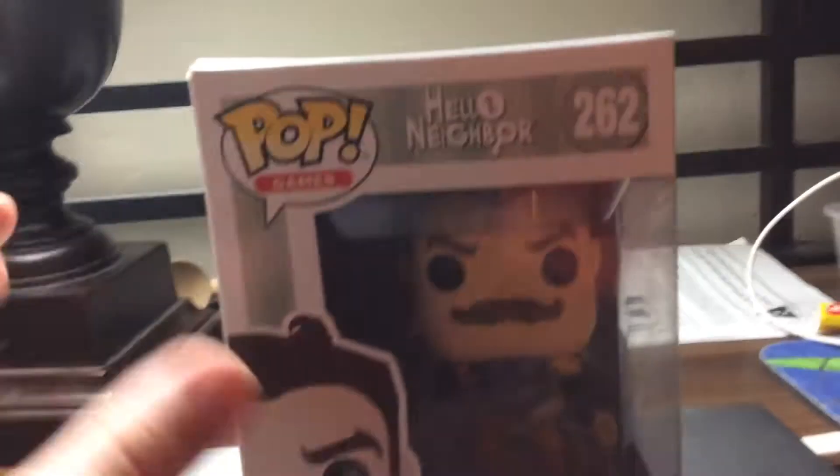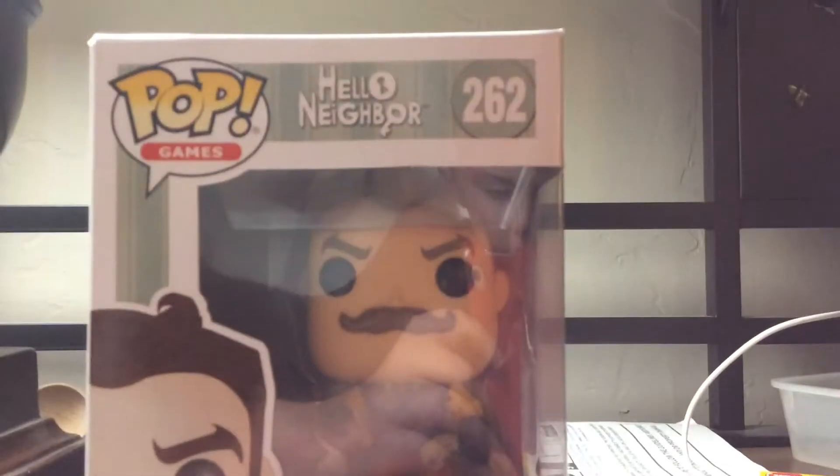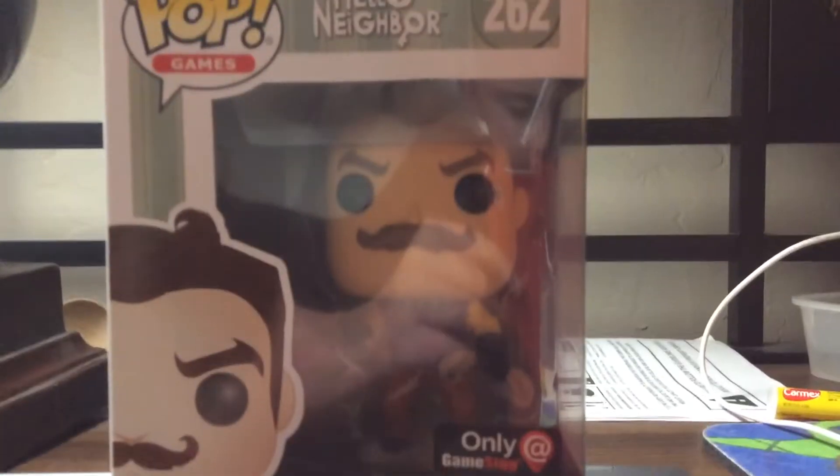Hey guys, Maximus here, and today I'm going to be reviewing my first exclusive Funko Pop, and also my third Funko Pop — Hello Neighbor, the Neighbor from Hello Neighbor. It's a GameStop exclusive, so let's open this up.